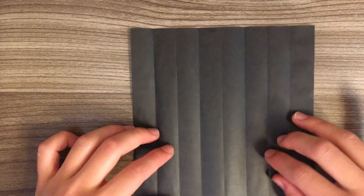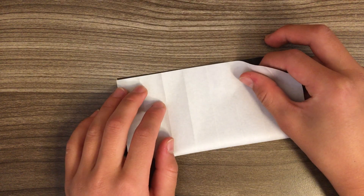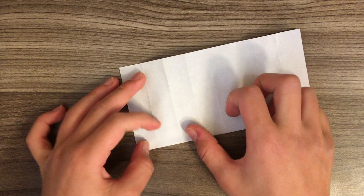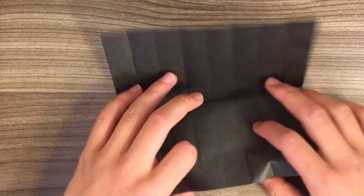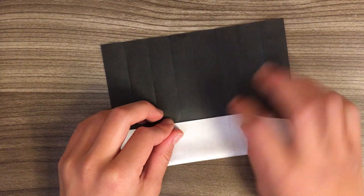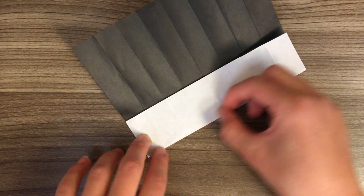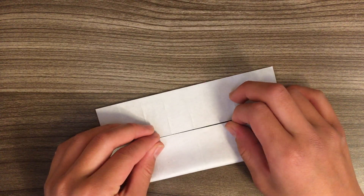Unfold, turn it around, and fold in half. Unfold and fold to the middle crease. Unfold and fold this edge to the middle crease.